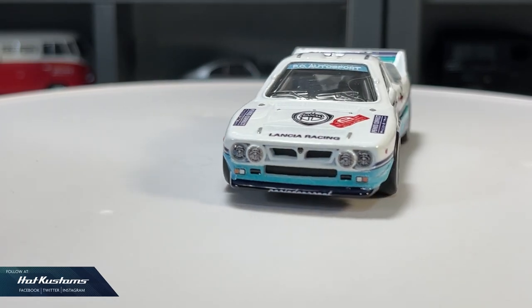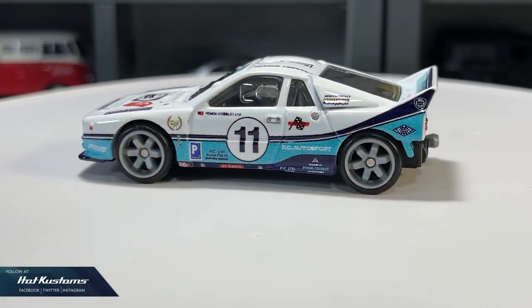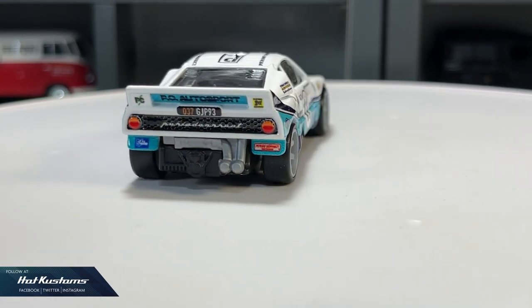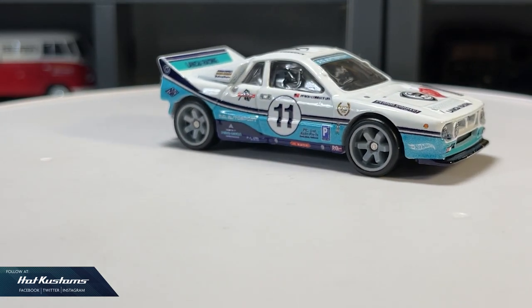I know many collectors will have different opinions. So what do you think — is the Lancia a great buy? Do let me know in the comment section below. Stay tuned for more upcoming features, and remember to like, share, and subscribe to this channel. Thanks everyone!